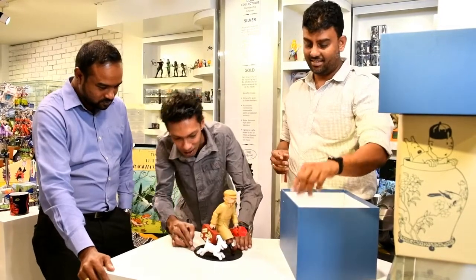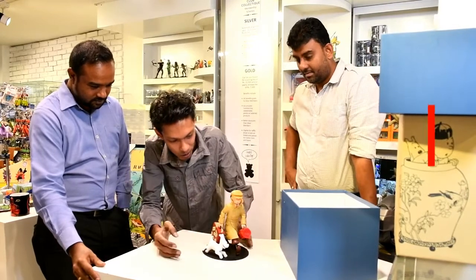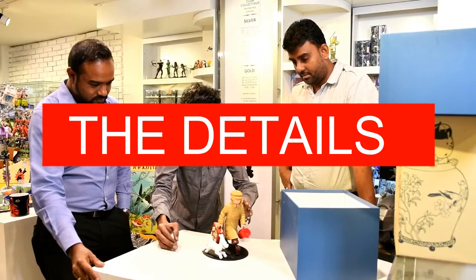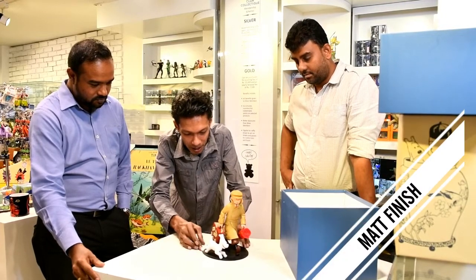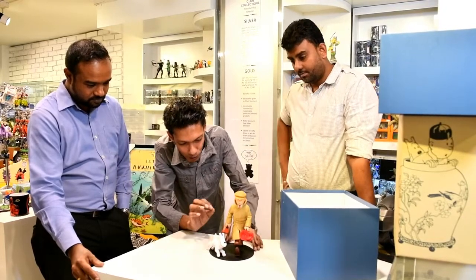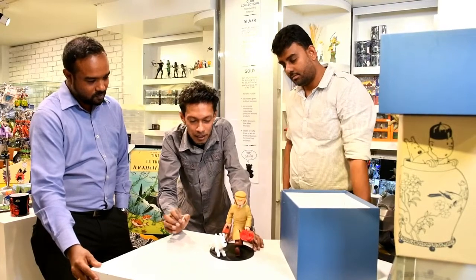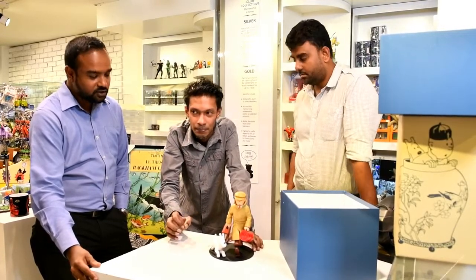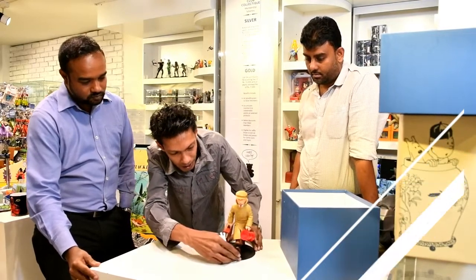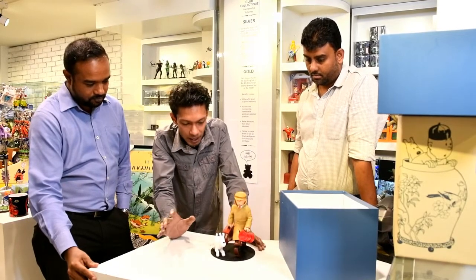So a bit more about the statue itself — let's go to the finish of it. It's definitely matte. The whole finish is matte, and there are a few rough edges that you can note, but that is to be expected with resin statues. The colour scheme is perfect though — there is nothing wrong with that.